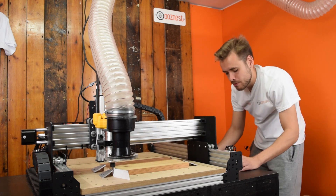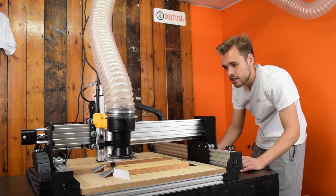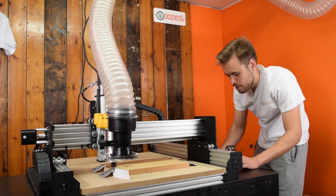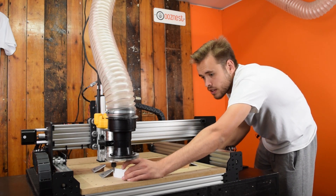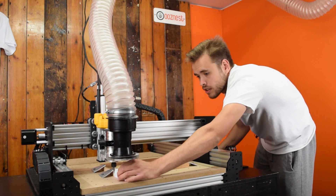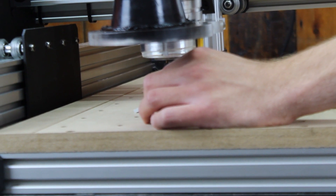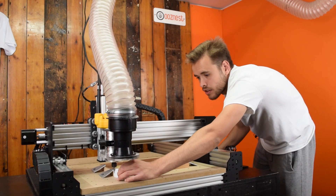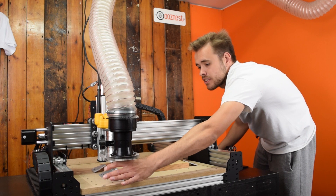Just going to increase the step size to make it a bit quicker to get closer initially, then bring it back down to the 0.1mm step size. So I can just feel that bit now — so now we have located the edge of the material.